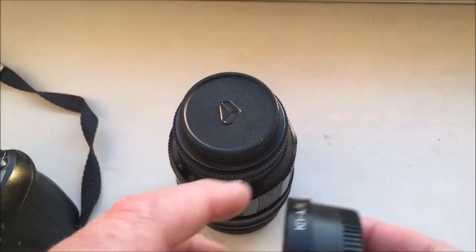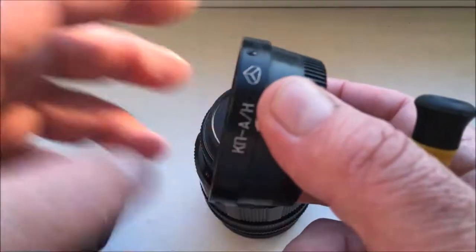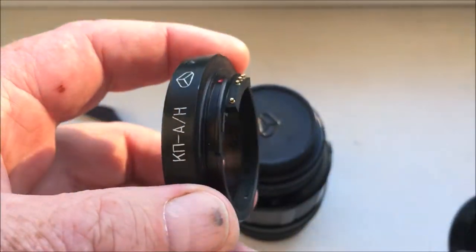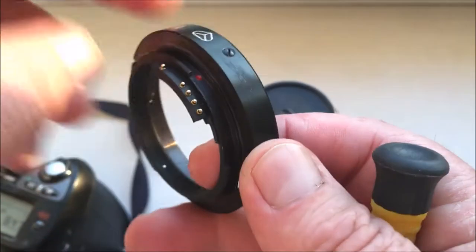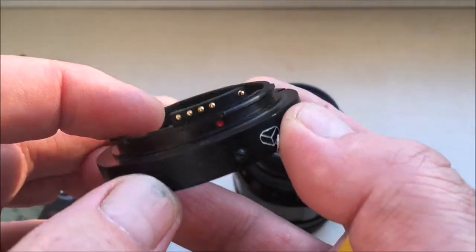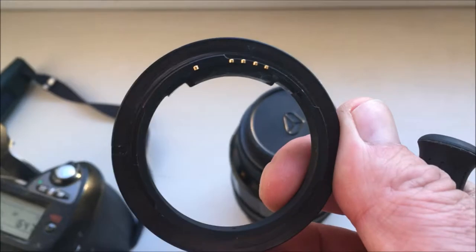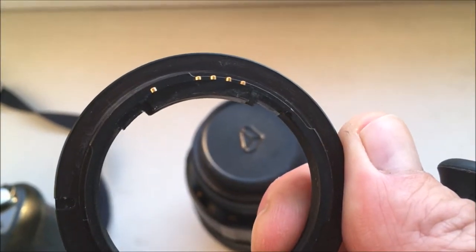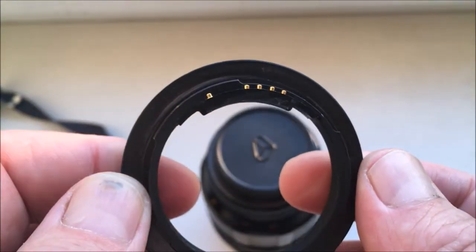Hello Christopher, this video is about your adapter for your tire lens. This is the KPin adapter with a programmable chip. The chip is pre-programmed and not damaged. Now I will show how to install the adapter with chip on your lens.